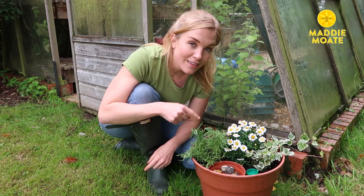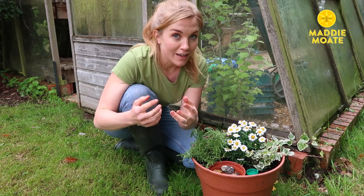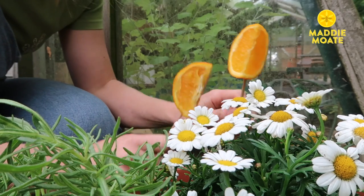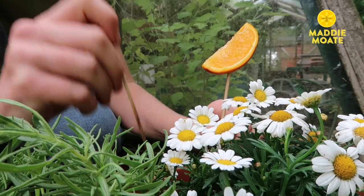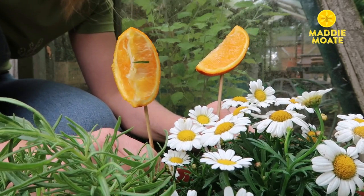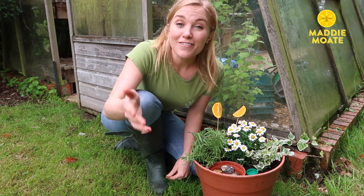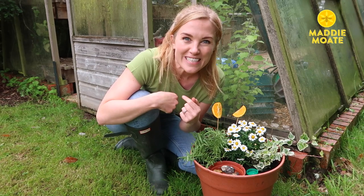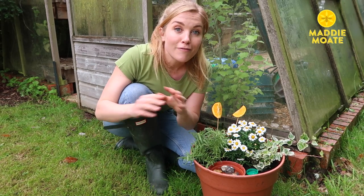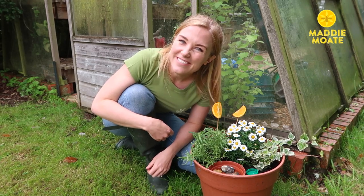Don't be surprised if other insects stop by as well. In fact, if you want to attract butterflies then you could always chop up some pieces of orange, put them on skewers like I have here, and add those to your cafe. This is so much fun to make! If you have a go then make sure you take some pictures and send them to me on social media. Subscribe to the YouTube channel for more bee videos. Stay curious and I'll see you soon!